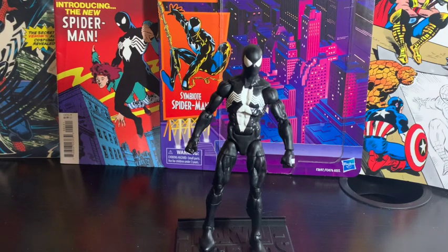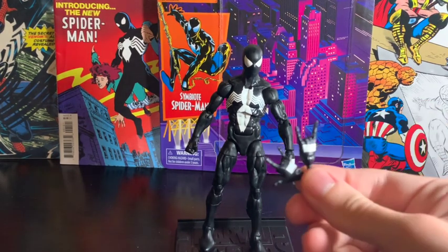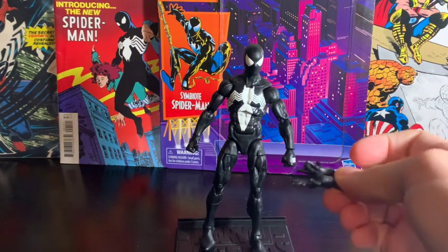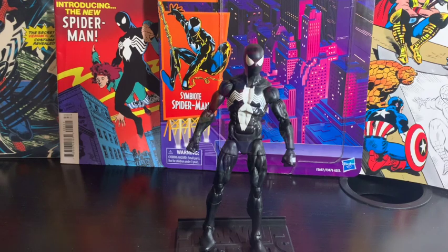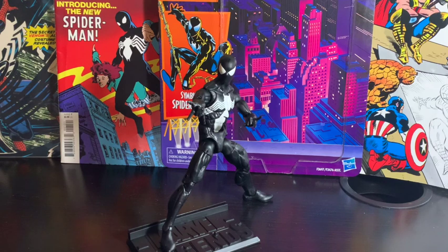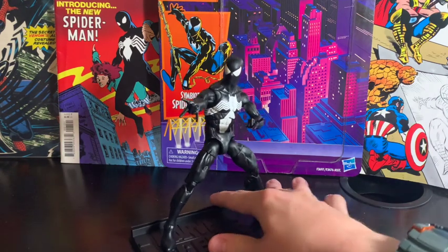Accessory-wise, it comes with two flip hands so he can shoot webs, and two open palm hands so he can grip surfaces. Here's the figure with the open palm hands and here it is with the web-sling flip hands.